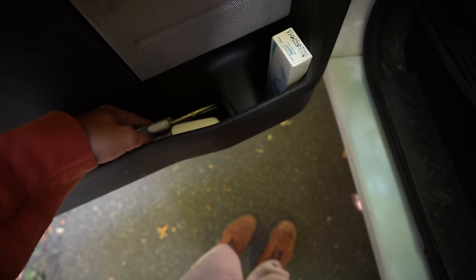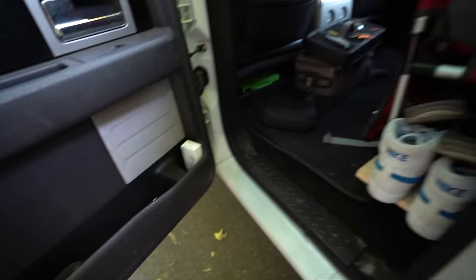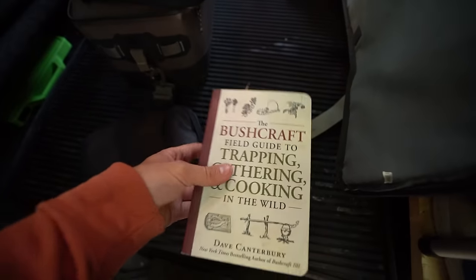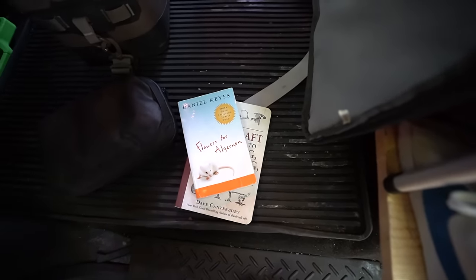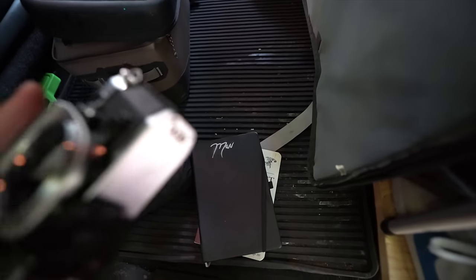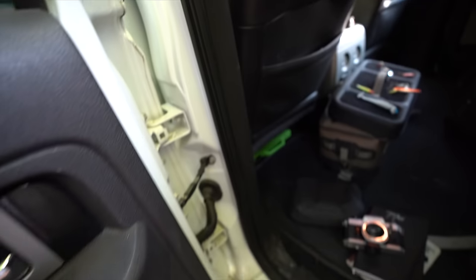My doors definitely need some reorganization — stuff just gets thrown in when I need it quickly from different bags. I've got a few books in here too: Bushcrafting, Flowers for Algernon, a little journal, and a 35-millimeter camera that doesn't have a lens on it right now, which is not good. That's pretty much it — just some random snacks back there.